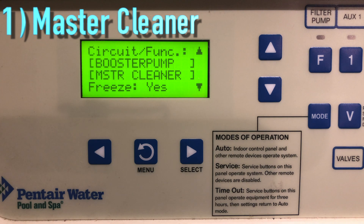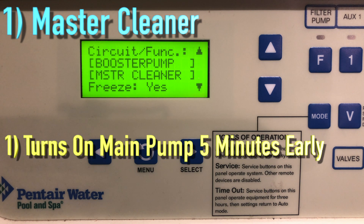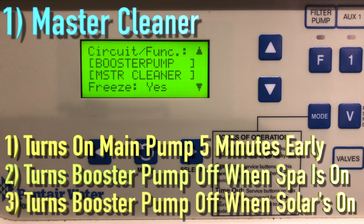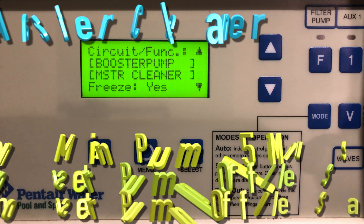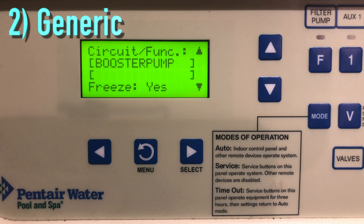The first one we're going to talk about is the Master Cleaner. What the Master Cleaner does is it works with the cleaner pumps like a booster pump and the cleaner valve actuator. It does three things: it forces the filter pump on for five minutes before the cleaner pump turns on to protect the booster pump, switches the cleaner off when the spa is on, and also switches the cleaner off for five minutes when solar heating begins.